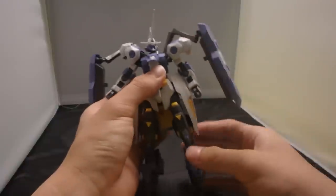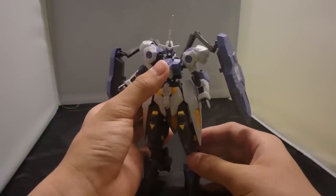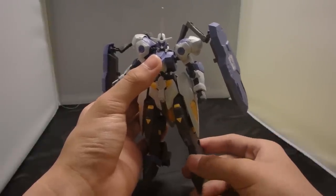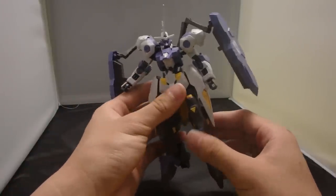The confusing part is this is supposedly the original form of the Kimaris. So what is the other one then — the one when the Kimaris made its first debut? I really don't know.